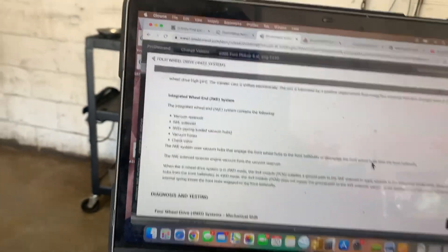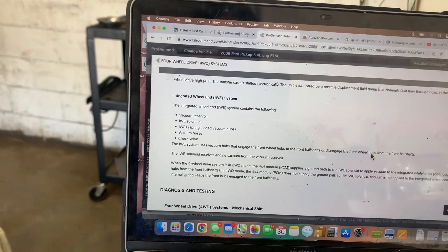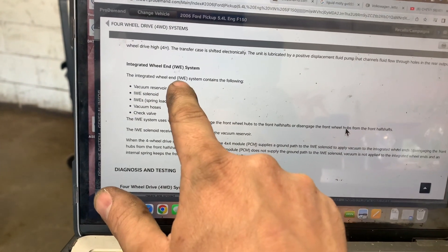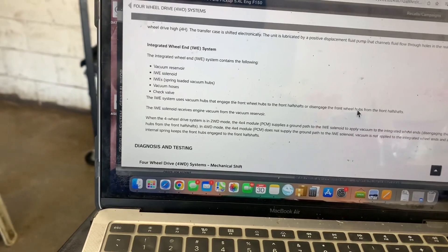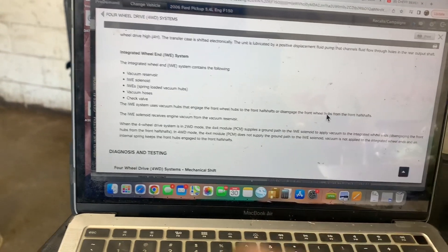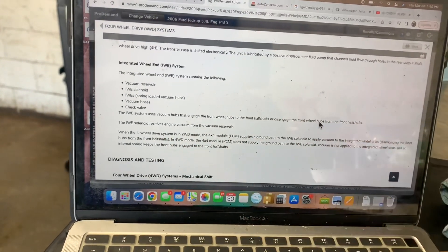I've already put it on the rack and had an assistant go through the four-wheel drive high and low, and it's always in four-wheel drive. I thought, why is this thing stuck in four-wheel drive? Ford calls their actuating hubs in the front axles 'integrated wheel ends' — IWE. Those are known for usually going bad. They're inside the front hub and they engage and disengage the front axle.